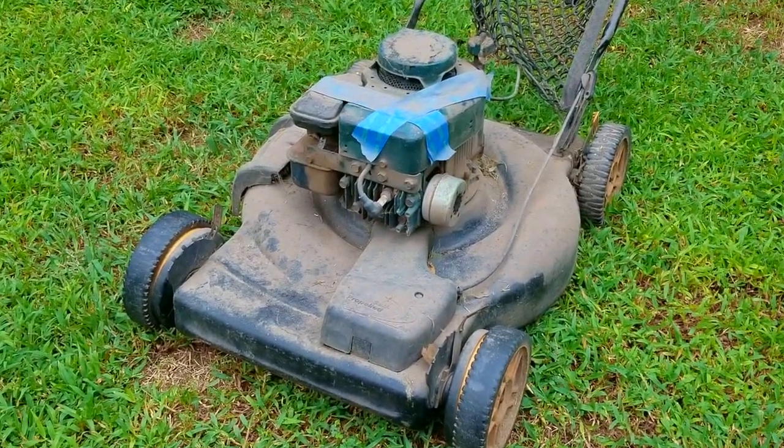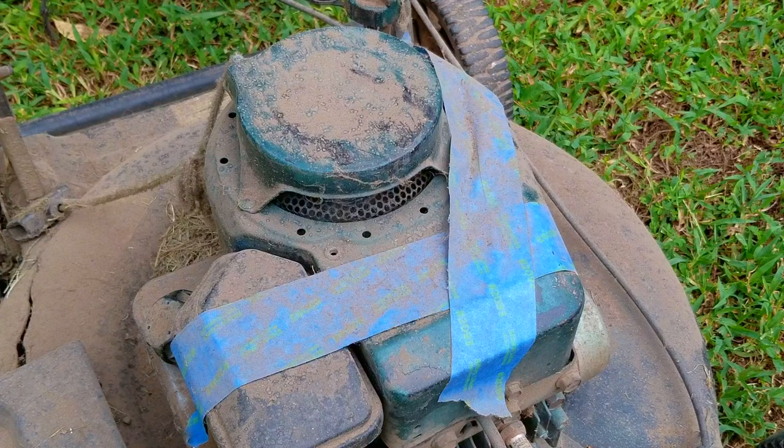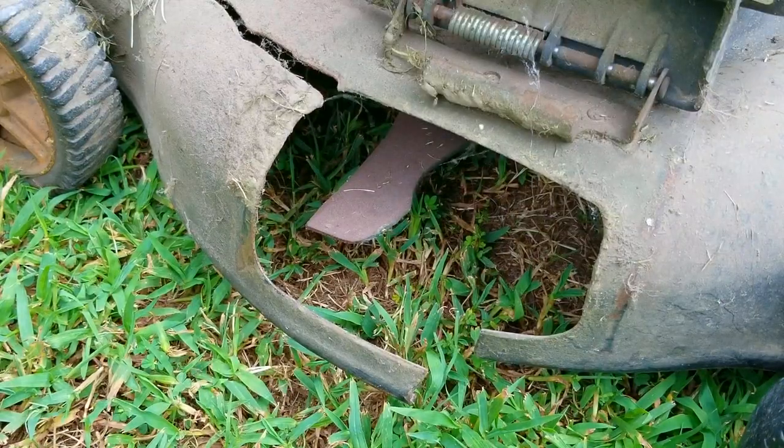To prove my point, I found this battered old Briggs on a Poland mower and besides it looking like it came from a dig site, with very little oil in the crankcase and in desperate need of an oil change, it still had enough compression to start — even lasting long enough that the deck cracked before the engine did.